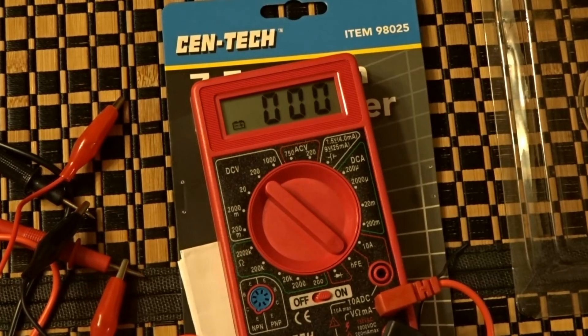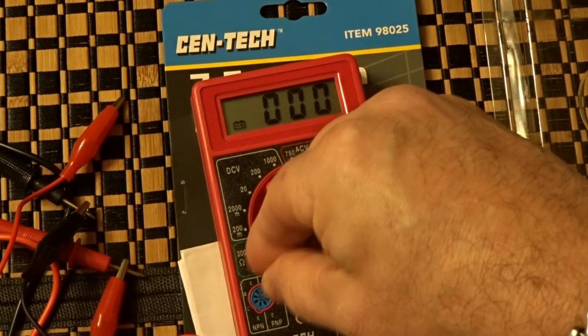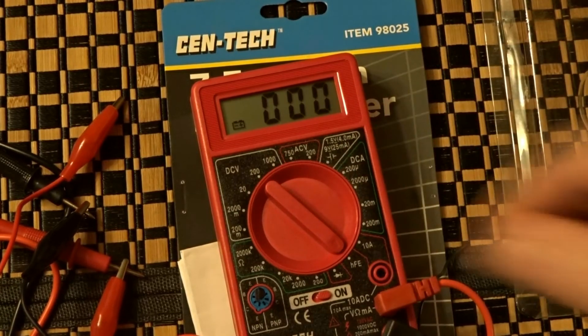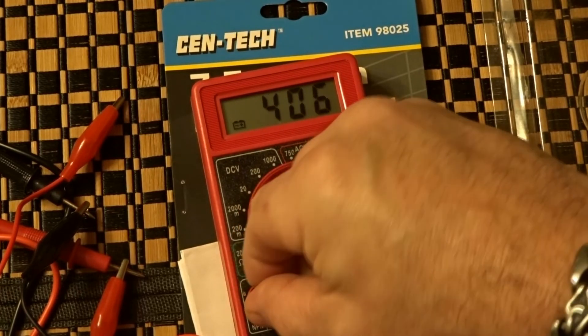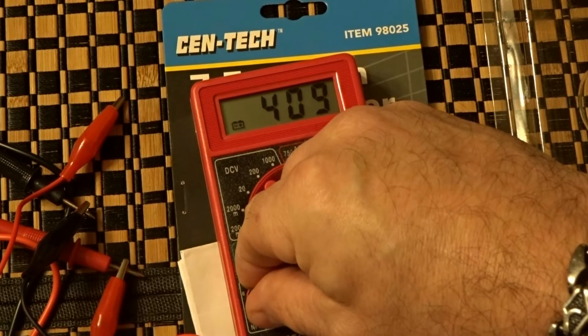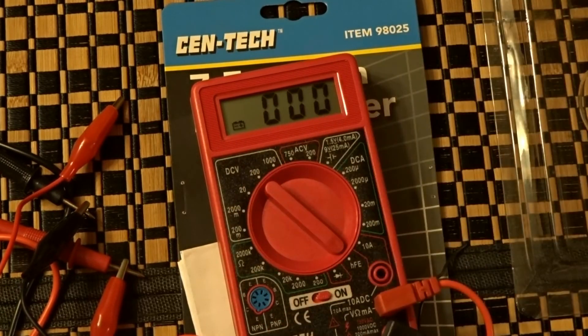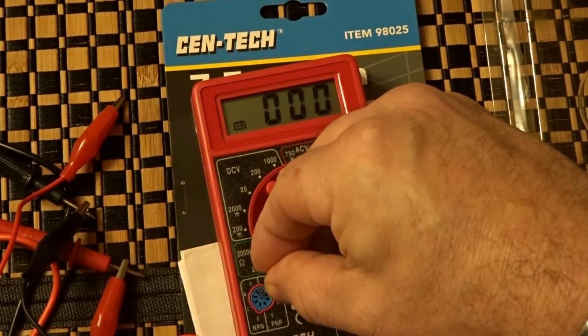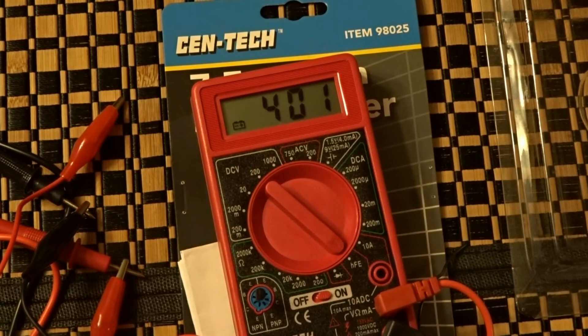Let's test another 2N5088. Insert that one — with these Harbor Freight sockets it's going to fluctuate until I make good contact. There you go — 410. So that's a matched transistor right there. Then I have another one from the pack of 20 — insert that one and you can see it's 401, so it's a little less. That's how you match your transistors.